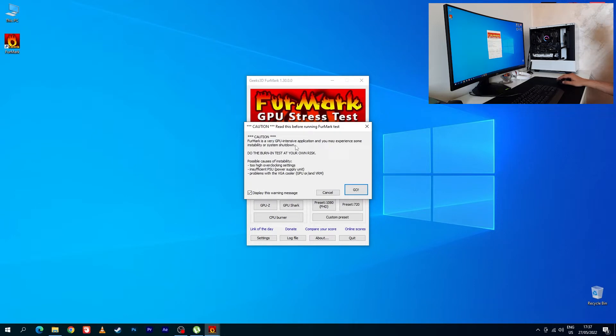Caution: FurMark is a very GPU-intensive application. You may experience some instability or system shutdown. Let's go.